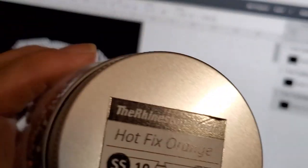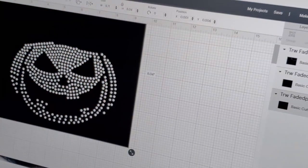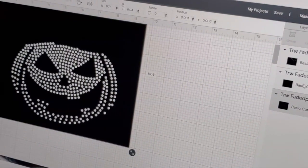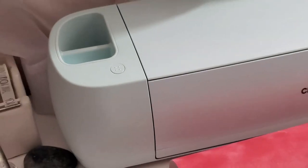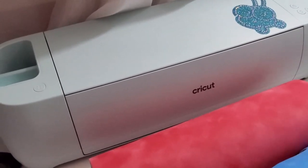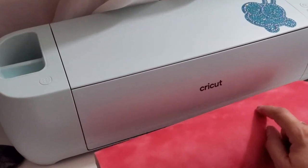So for my rhinestones, these are hot fix orange — they're kind of a dark orange. I don't really have a lighter color of orange for the highlight, which has the minimal rhinestones. I'm going to have the black rhinestones for the face and the hat. So let's go ahead and set up the Explore 3 and start looking at the settings, and we're going to do a test cut off camera. Then I'll share the settings with you for the Cricut Explorer 3.